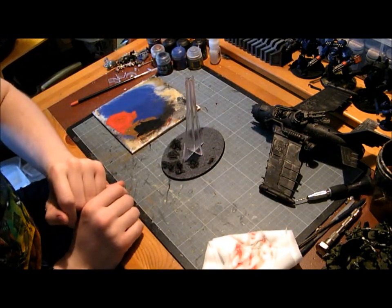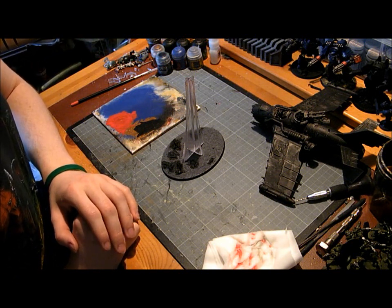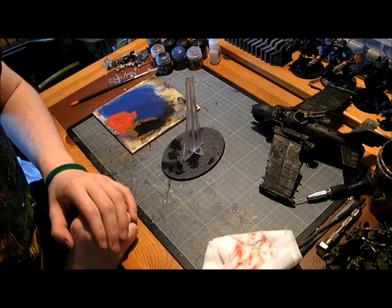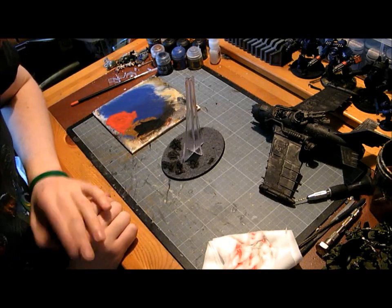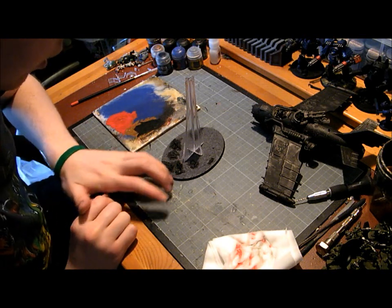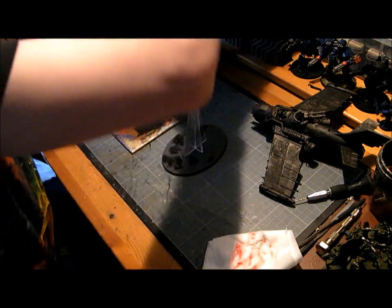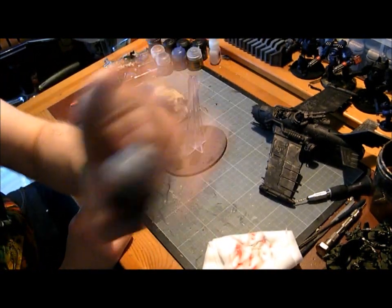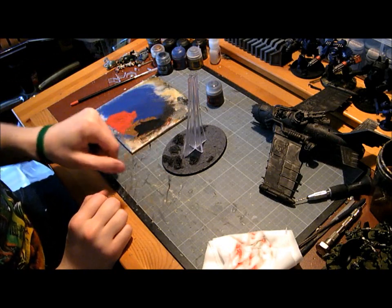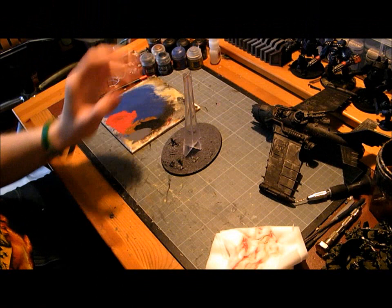Whenever I've left it to dry, I've worked on something else — I've just base coated ten squigs whilst that's been drying. Now that it is dry, or relatively dry, I'm going to get Mechanicus Standard Grey and re-apply a base coat over these bits just to make it blend in with the base a bit.